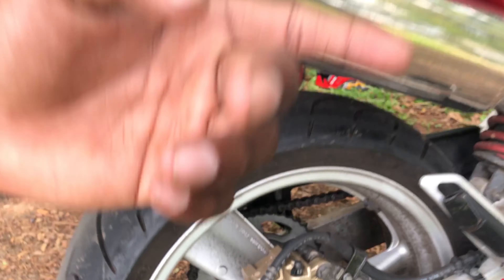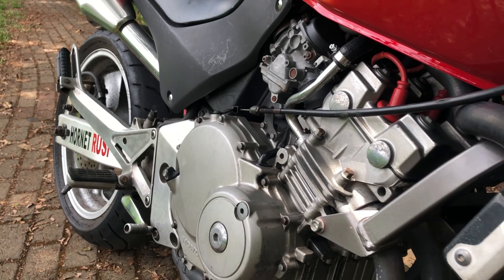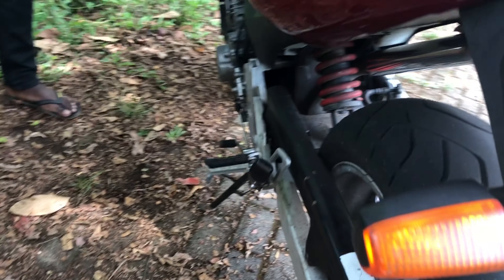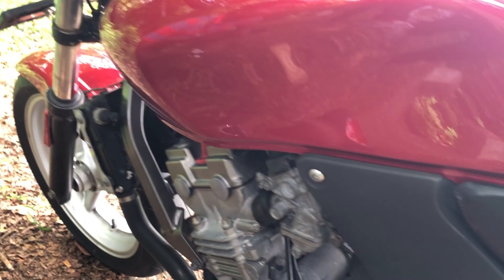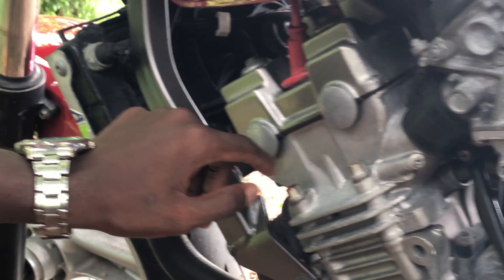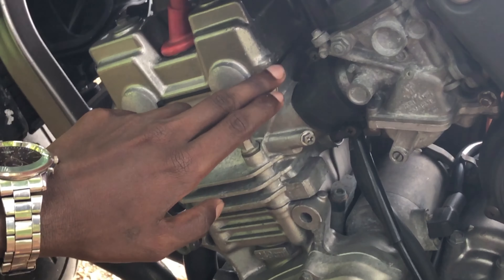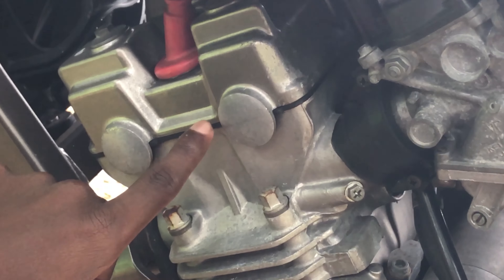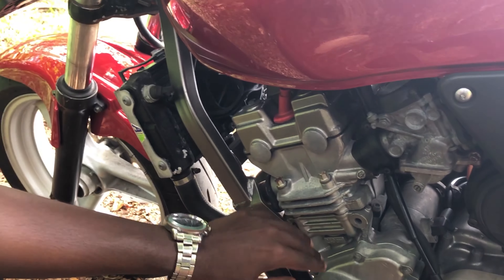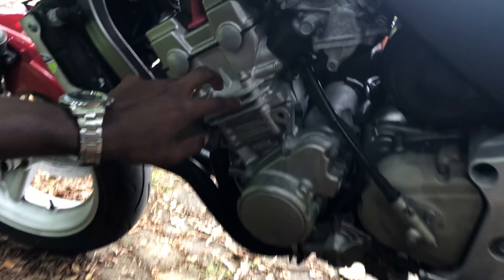So we can see the brake disc on the back of the car. So we can see the gas cut. In this case, there is a gas pump that can replace it.